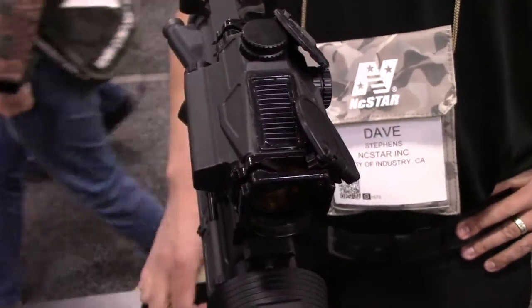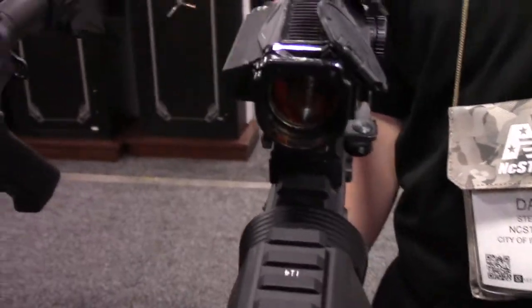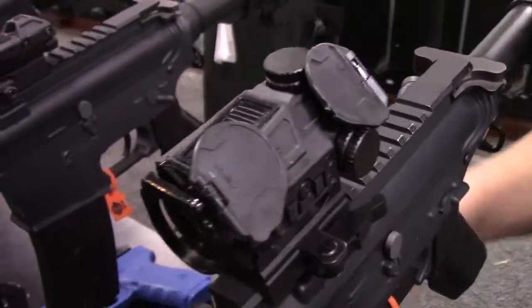Solar panel on top, again, to primarily power that red dot sight. It does have an auxiliary backup battery as well — it's a triple A battery. We're starting to do more with triple A and double A batteries for commonality and for expense purposes.